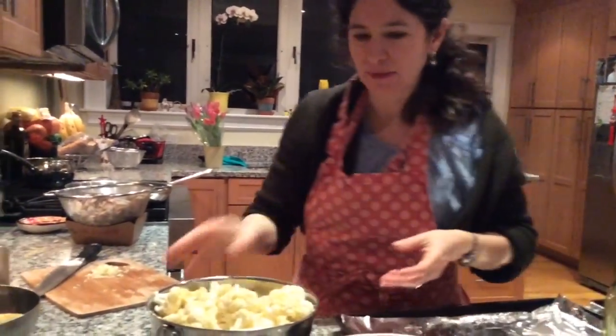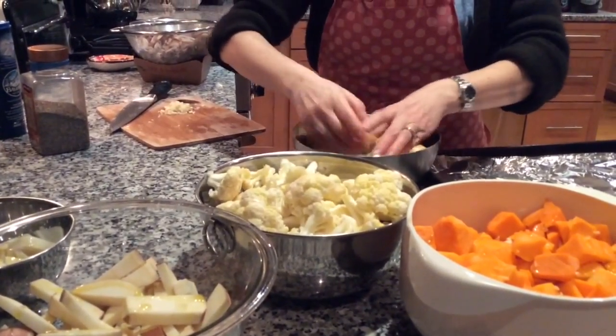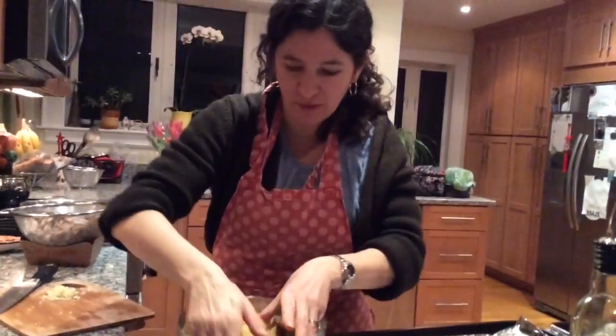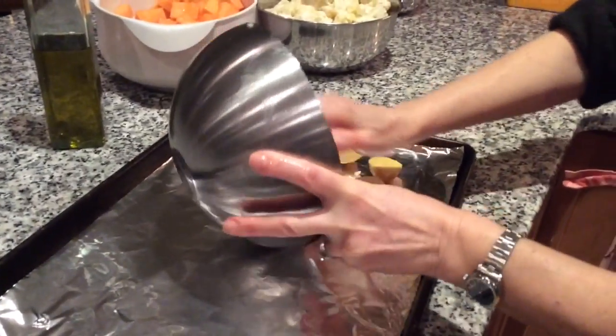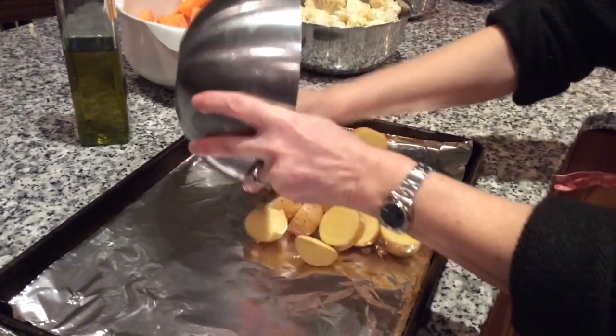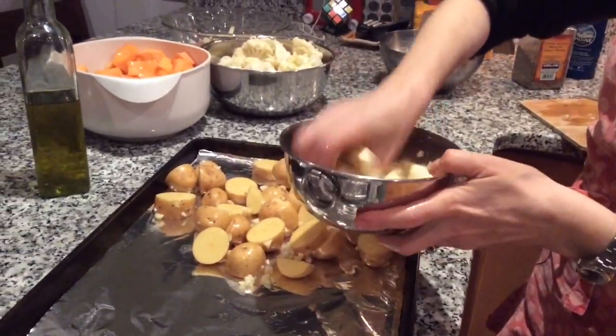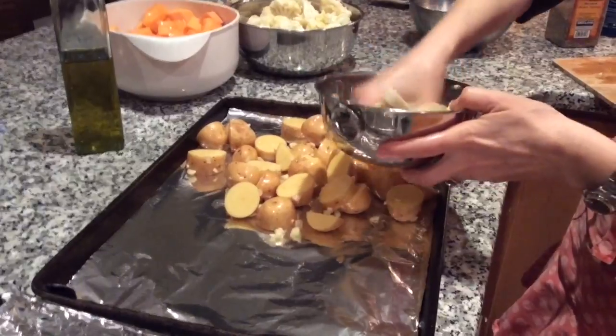Then I'm going to mix it up — you can use your hands, a spoon, or a big fork. I think hands are the easiest. I'm going to sprinkle the potatoes onto the roasting pan, getting all the garlic and oil, then mix the parsnips and put those on the cookie sheet too.